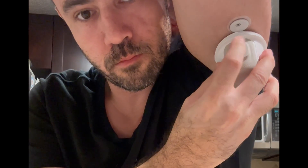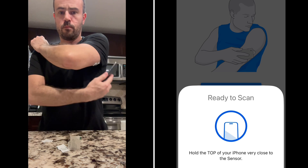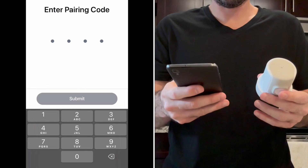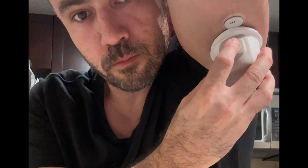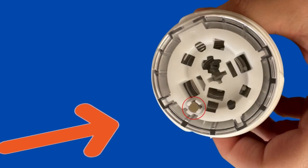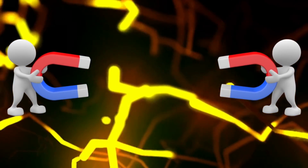The Dexcom G7 has a similar application process — unscrew the top, clean the arm. The only difference is instead of simply pushing down on the top, it also requires depressing a little white button on the side. This is much easier than the G6 that required a separate transmitter to be applied. Both CGMs have a different way to link the sensor to your reader or phone. The Libre requires a quick scan to activate the sensor, while the Dexcom G7 requires a quick four-digit code. One important upgrade with Dexcom is that the CGM automatically starts its warm-up process once placed on the arm, due to magnets inside the sensor and applicator that trigger the countdown when separated.